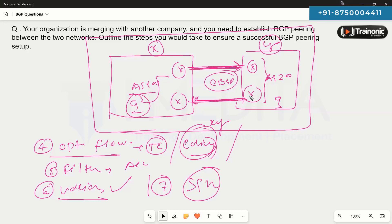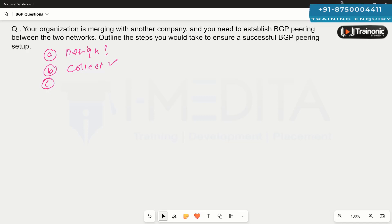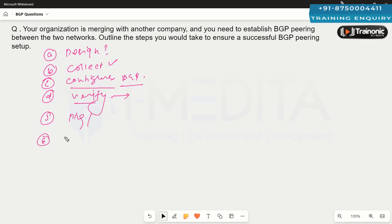To summarize: first, decide the design type; second, collect all required information such as IP addresses, AS numbers, passwords, and routing policies; third, use configuration commands to configure BGP; fourth, verify the BGP neighborship using various commands; then, once the neighborship is verified, exchange routes and perform ping and traceroute to validate end-to-end connectivity.